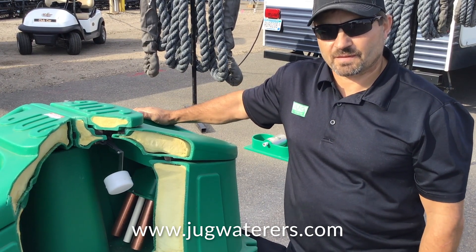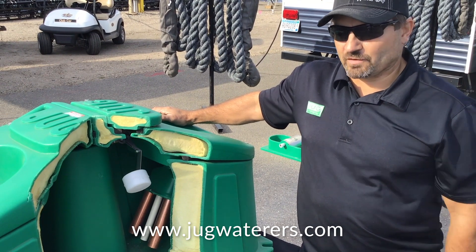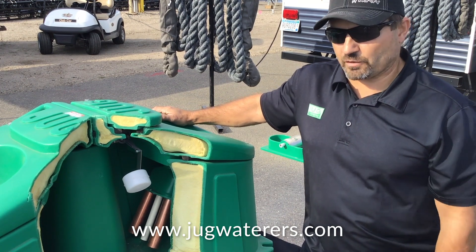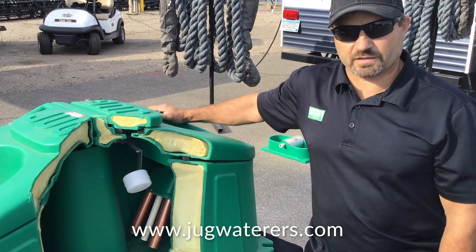And what's the feedback from folks that are using it? People who have it absolutely love it. We have a couple of big universities out there who will only put in Jug Waters — they won't use any other brand. In fact, any time one of their other waters break down, they just automatically replace it with a Jug Water. That's how much they love them.